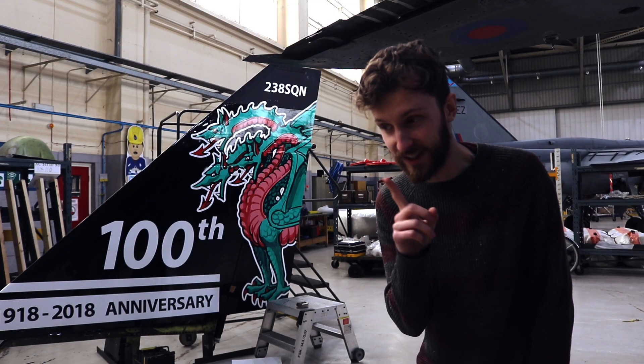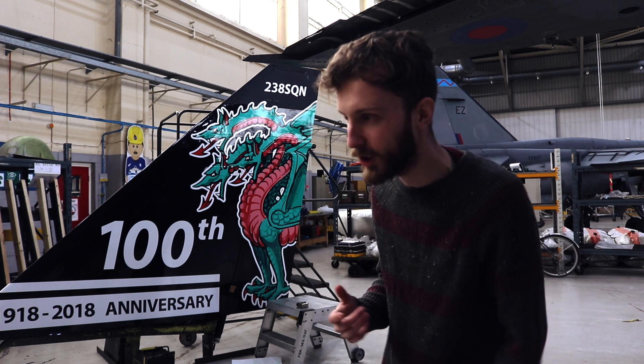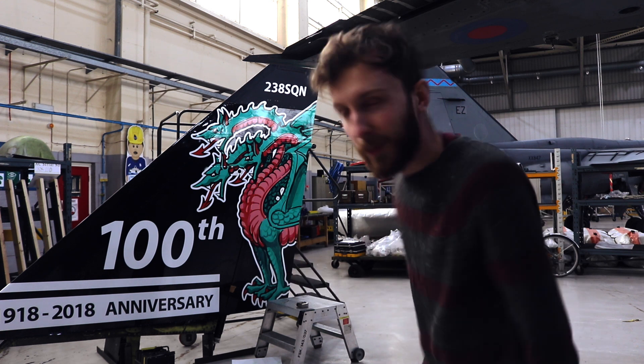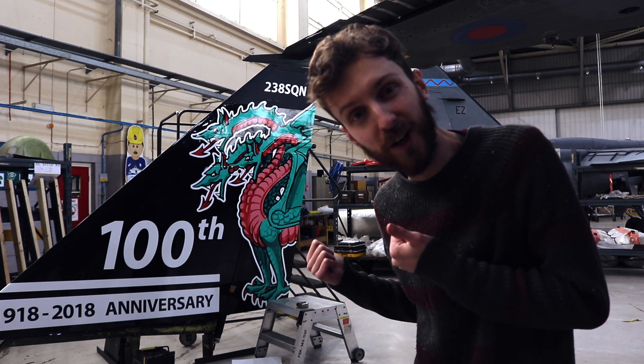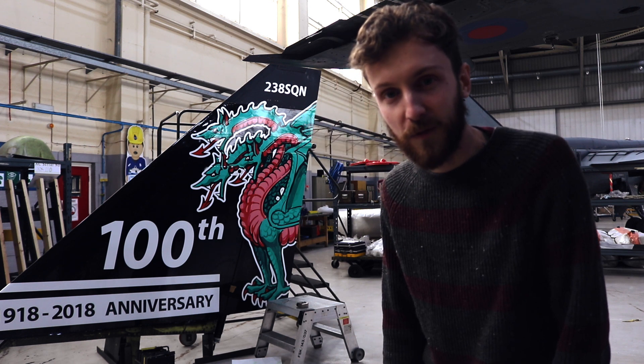That is one side done — three and a half, four hours worth of work on this one side. We've still got the other side to do. That's going to be a whole different ball game because that's all cut-out lettering. But I am so pleased with how that looked. This is a first for me doing an aircraft wrap, but we've got to start somewhere. Who'd have thought I'd be wrapping an aeroplane?